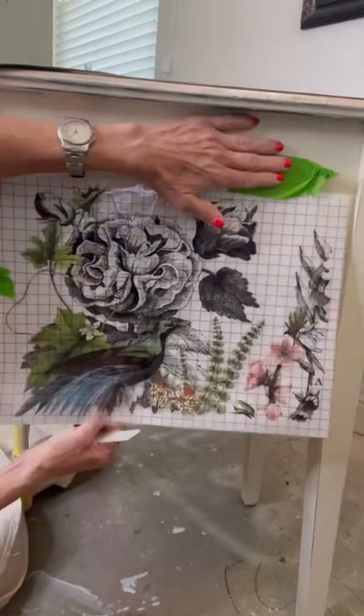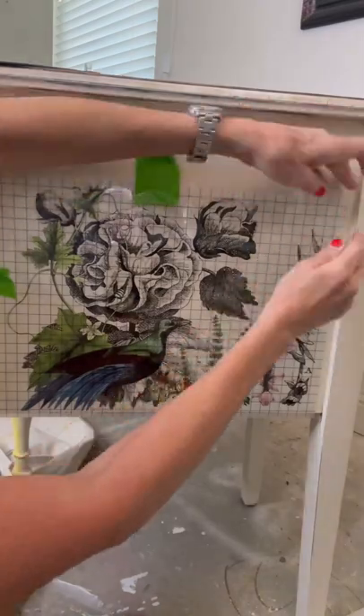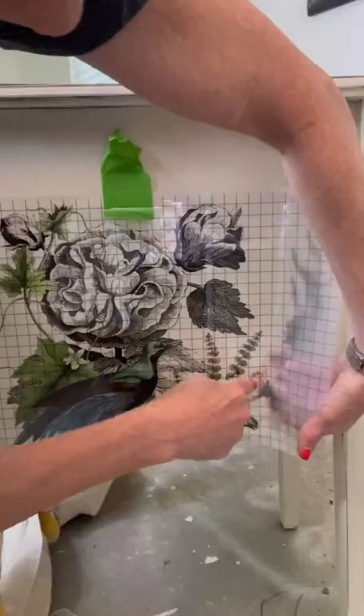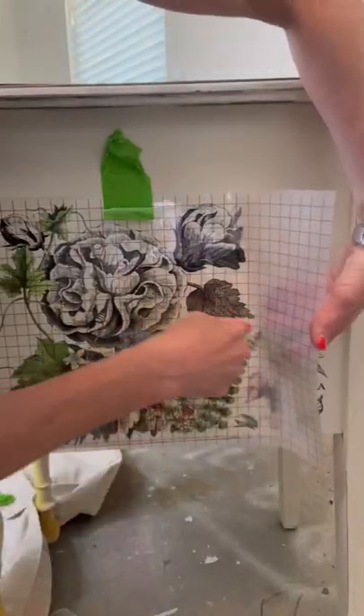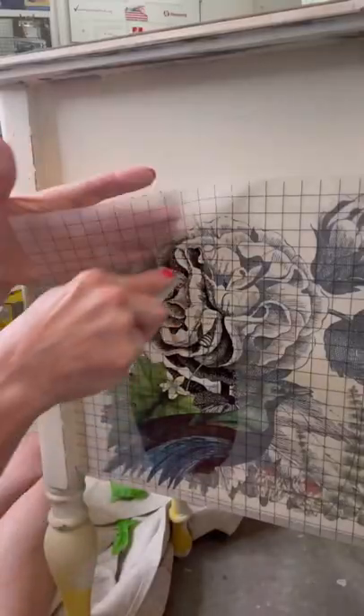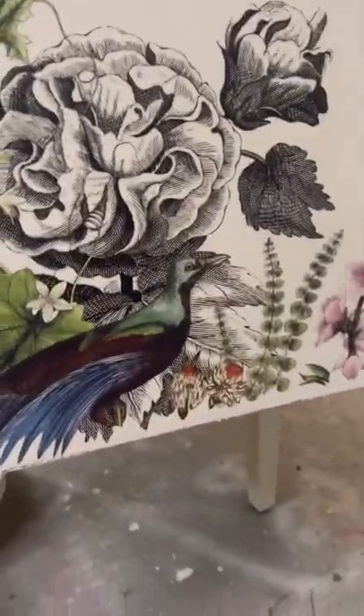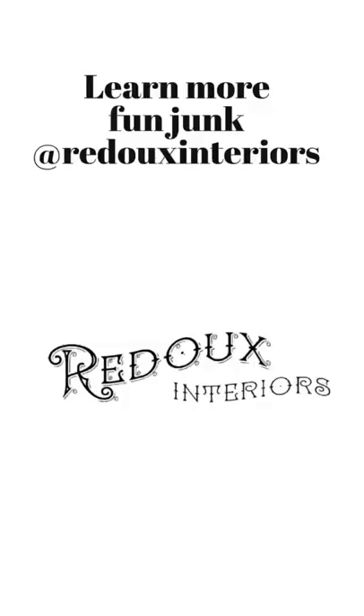How to use an IOD transfer tape: place it on your finished painted project that is sealed and dry and smooth. Use the enclosed burnishing stick and, working from one side to the other, keep pressing until you see that the picture has basically transferred to your piece. And you're done — you have a gorgeous new piece.